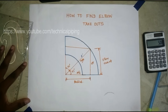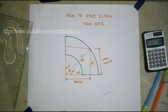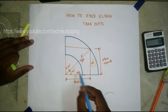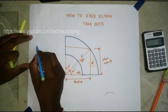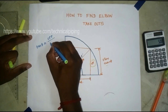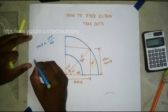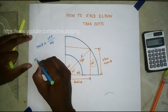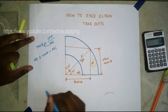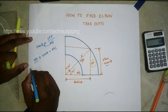Now we need the elbow takeoff, which is the opposite side. The formula to find the opposite side for a 45-degree angle: adjacent side. From the trigonometric formula we take tan(θ) = opposite side divided by adjacent side. We need the opposite side, so we rearrange, and opposite side means elbow takeoff.